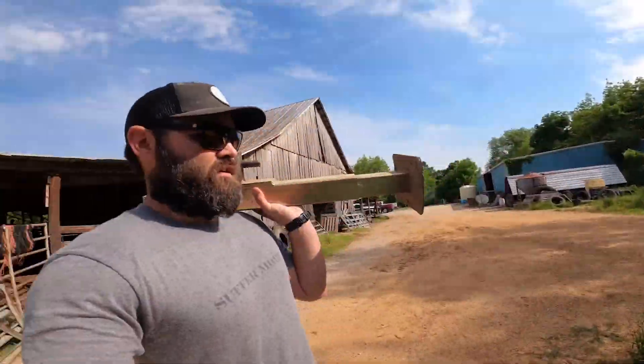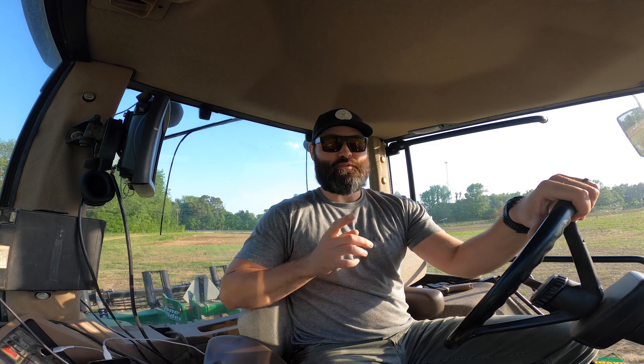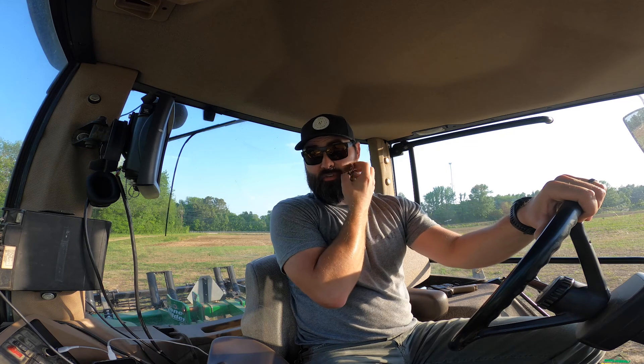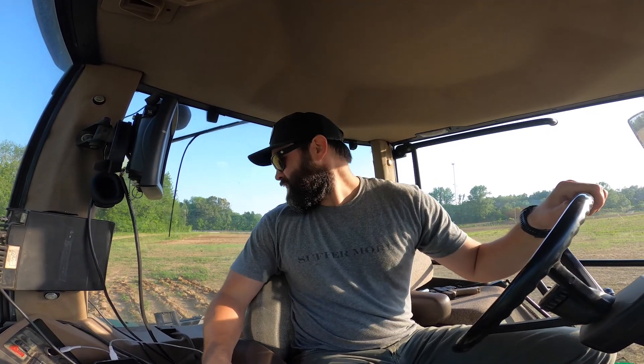There's a big difference between an 8420 and an 8345R. This tractor's supposed to have around 295 to 300 horsepower; the 8345R is supposed to have 345. I think it might, because this tractor — the para-till is all it wants on a hill. I'm having to go really slow and I'm not running at full depth, so unfortunately it doesn't do quite as smooth a job, but I have to ease it in.